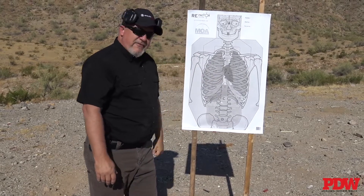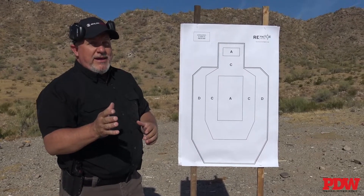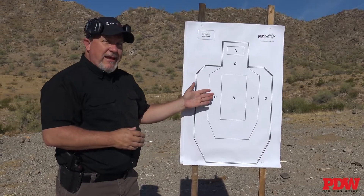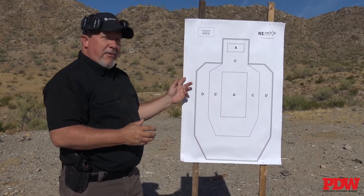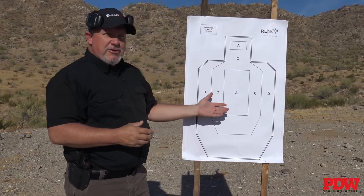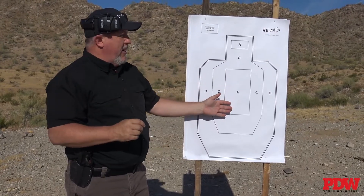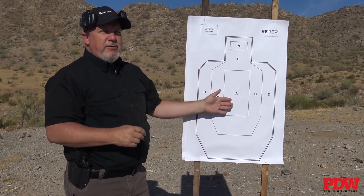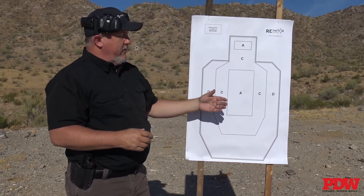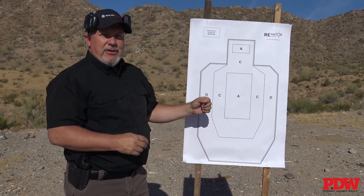Another great target from Re:Factor is an IPSC/IDPA target. What's nice about these — what's the big deal? They're paper. I shoot a lot of these targets but you normally have to shoot them on cardboard, and that gets pricey. We can get these at just a small percentage of that price, and they can be taped so we can use them again. They're nice and lightweight, we can roll them up, they don't take up nearly as much room. It's a great opportunity to train on the IPSC/IDPA target without having to load up tons of cardboard.